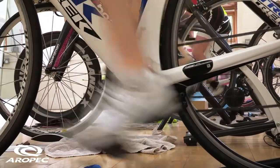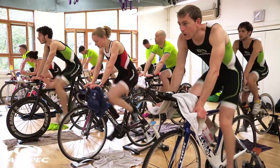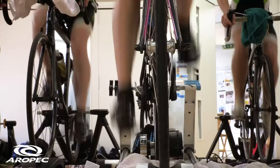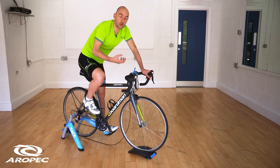For triathletes who are doing a time trial section of a race, the chances of having to unclip are minimal. However, if you're using clipped-in shoes for commuting, it's really all about preparation.